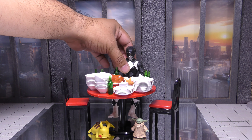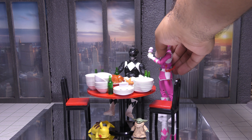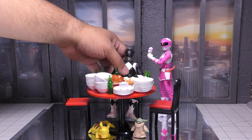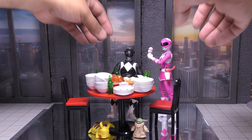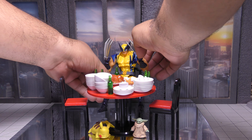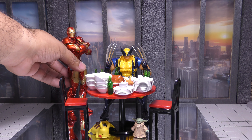We got the Mighty Morphin Power Rangers. Some lines may not be able to fully sit — as you can see in the feet down there — but that's what us photographers do, right? We play with angles and we make stuff look good. Next up we have Revoltech Amazing Yamaguchi.